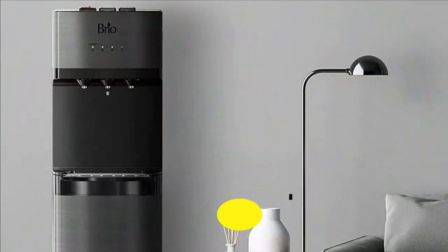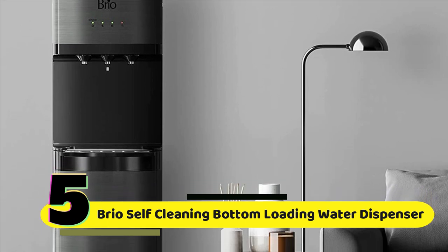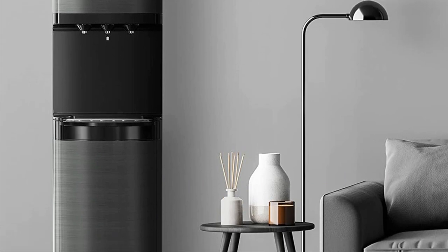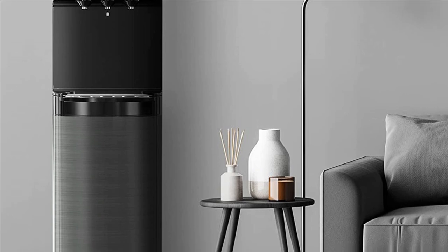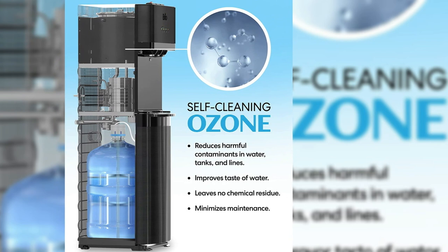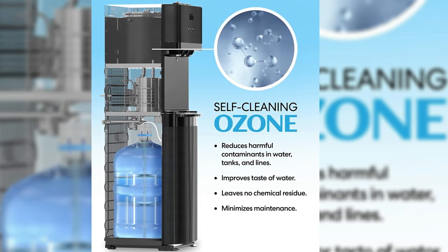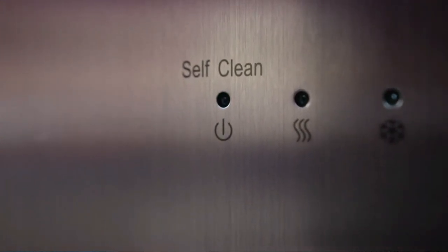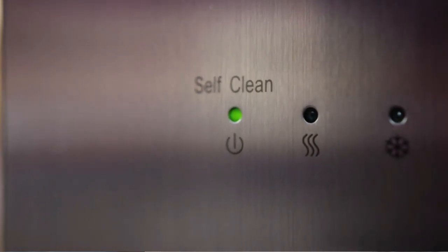Let's dive in. Number 5: Brio Self-Cleaning Bottom-Loading Water Cooler Water Dispenser. Its sleek and stylish black stainless steel design is both modern and practical, making it a great addition to any home or office. One of the key features is its self-cleaning function — the dispenser will automatically clean itself every time you change the water bottle, ensuring that your water stays clean and fresh.